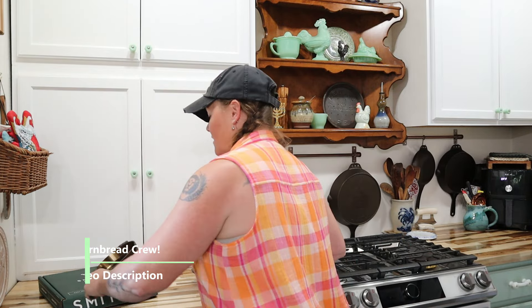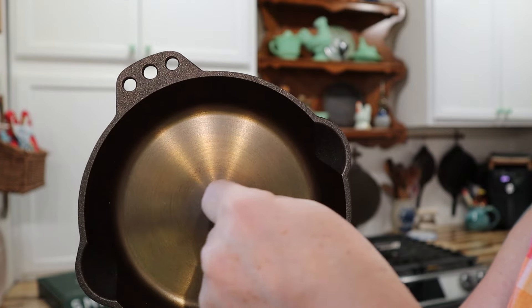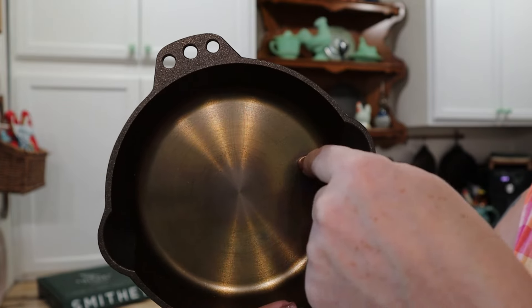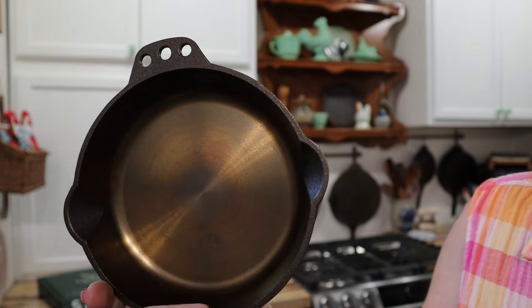However, this piece right here has never been used — I just took it out of the box. When I rub my fingernail across it, it's completely smooth. It is smooth as can be — smooth as though it's been used every week for a hundred years by your great-great-granny. It's amazing.